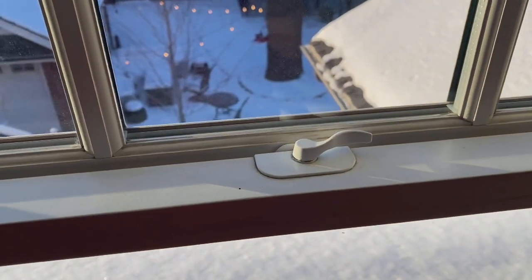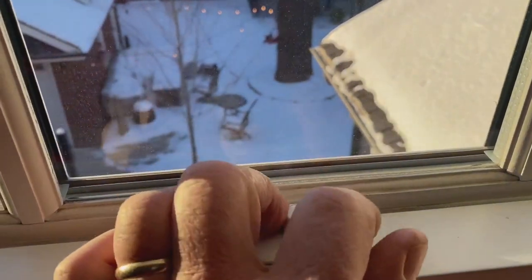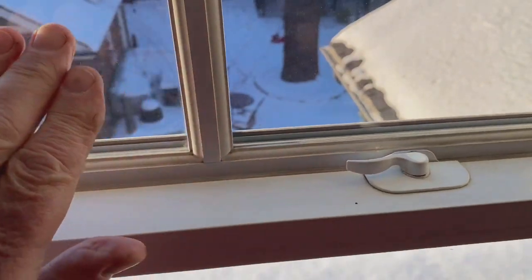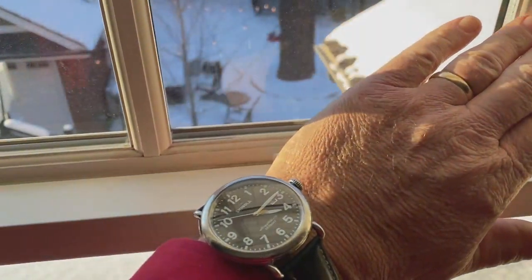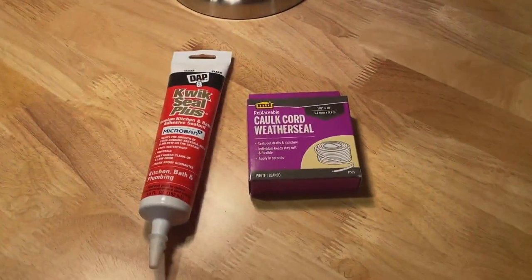Let's start with the windows. These are three very inexpensive steps you can do. First of all, go on the second floor. I promise you, there's cold air coming from your windows, and it's because they're not locked. In particular, if you have double-hung windows, that lock will help seal up the weather stripping between the two panes of glass. That'll make a huge difference.